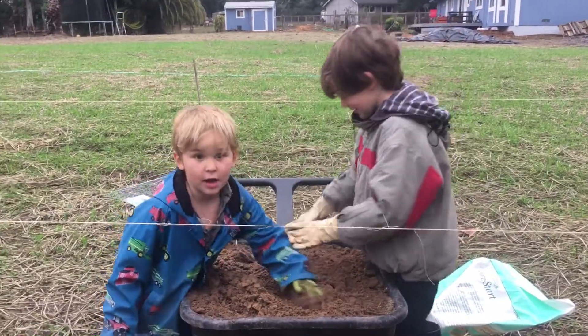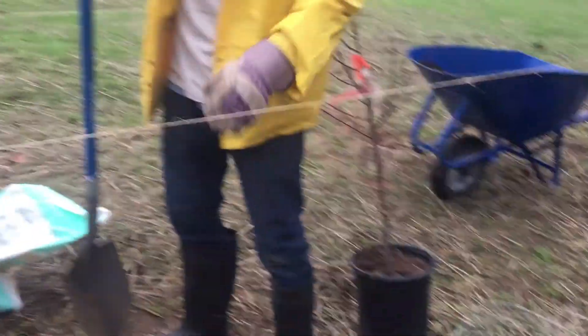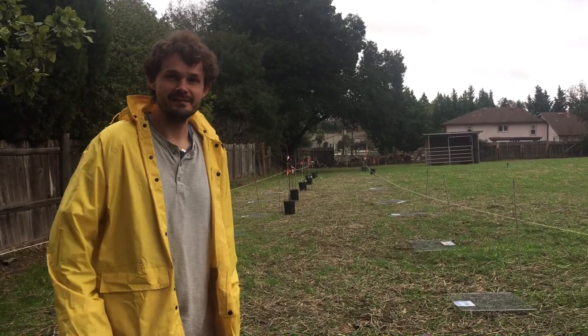We're mixing Shore Start and Sure for the tree. Dad's digging and checking the gopher hole. Thanks for watching and stay tuned for more videos.